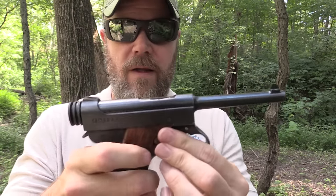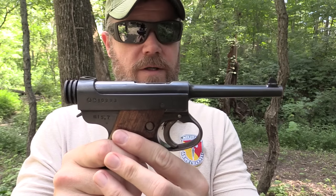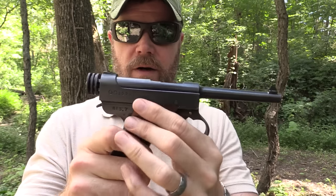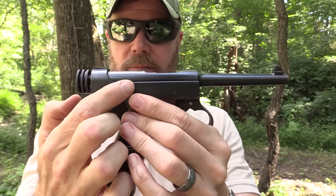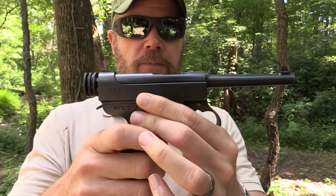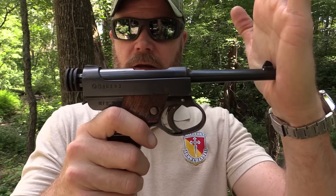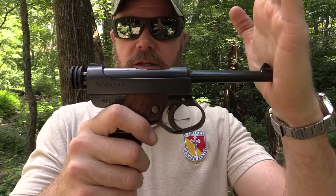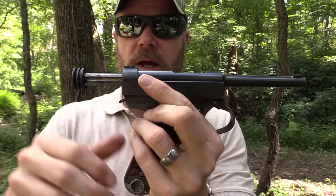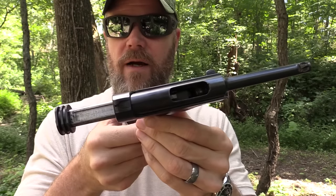With the weapon clear, you can see how the delay mechanism works. If I push on the muzzle, you can see it go back. Inside there's an L-shaped locking bracket that swings up and locks on the bottom of the bolt. When you push it back under recoil, that distance starts to swing that locking lever down and out of the way, freeing the bolt to come to the rear. You can see how it locks open on the last round fired.